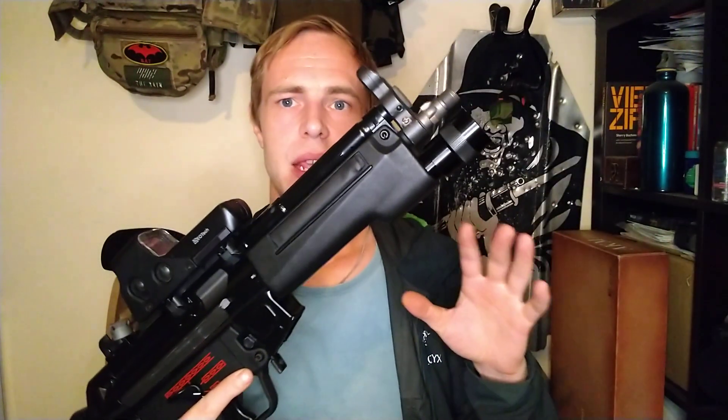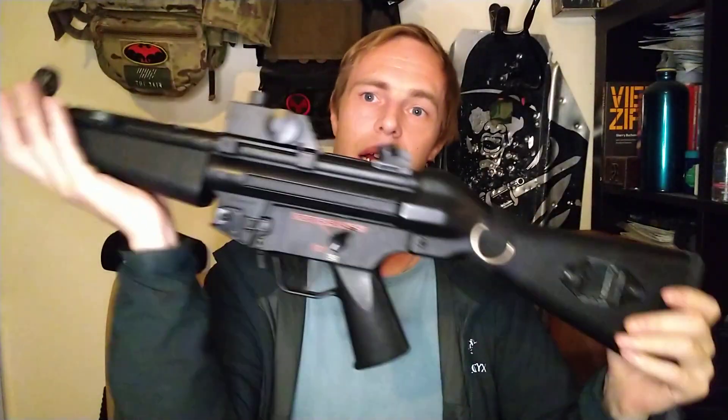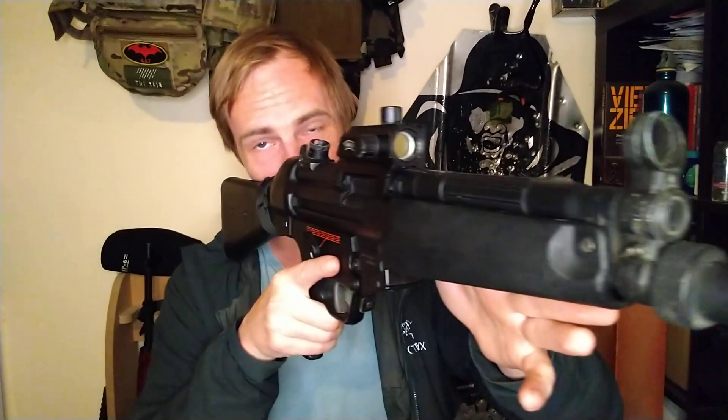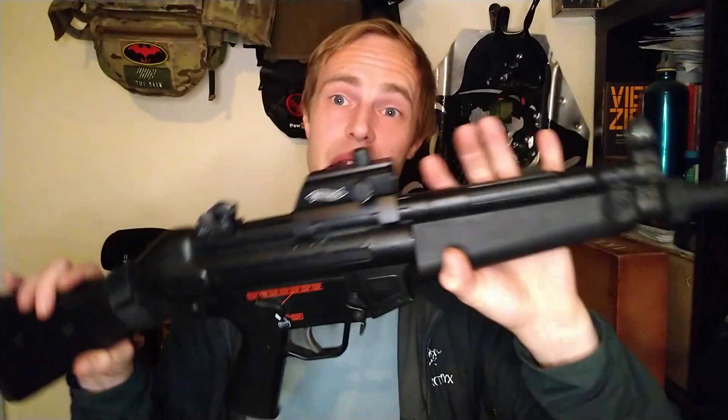For the longest time my dilemma has been what to do about the flashlight foregrip. As you can see it's ended up on this WE MP5 Apache, however it originally started its life on this gun — a Tokyo Marui MP5A4 AEG with a war-sport red and green dot sight, which actually co-witnesses. I absolutely love this gun, but unfortunately I don't really use AEGs anymore, I use gas guns, so this has become a little bit redundant.